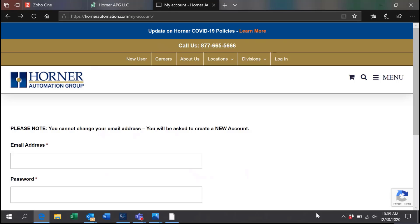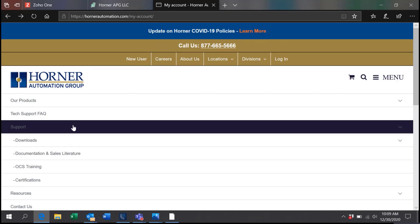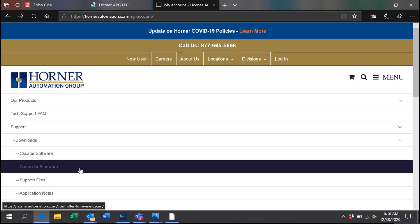First, we will want to go to the HornerAutomation.com website to download the firmware. Once on the site, go to Menu on the right-hand side of the screen, select Support, Downloads, and Controller Firmware.